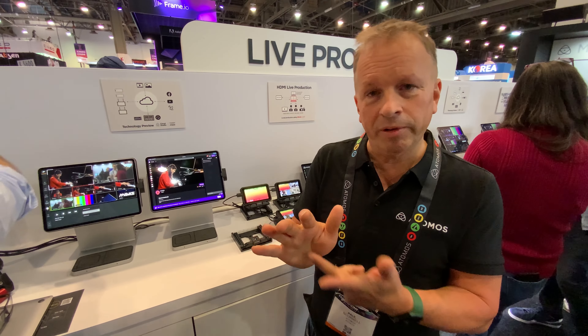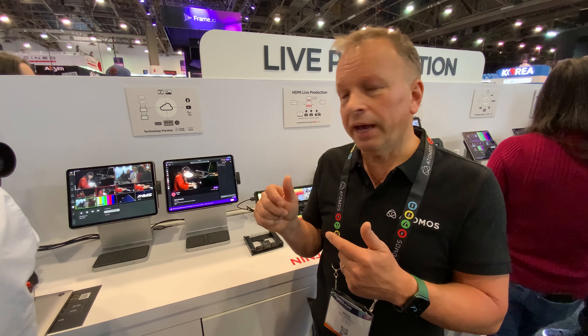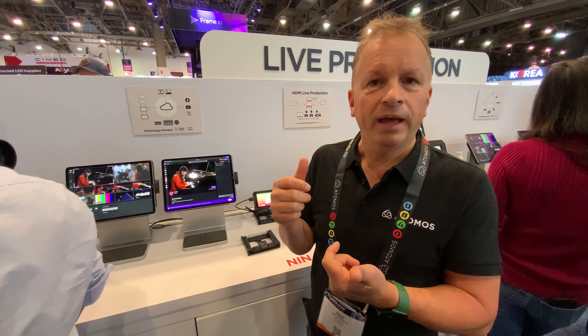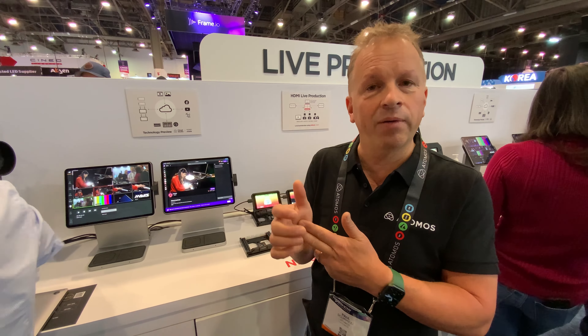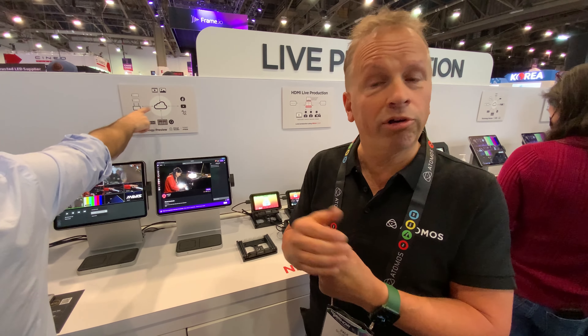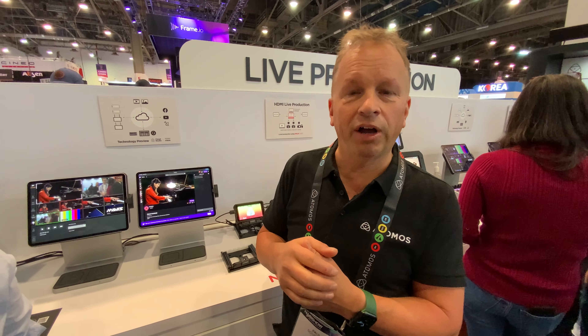The fourth feature rolling out will be file sharing. You'll be able to take your Ninja or Shogun and — as well as recording locally on SSD — share your proxy media to your favorite cloud file sharing service, such as Dropbox or Moxion, where we'll start rolling out these services. That's it in terms of the hardware and Atomos Cloud Studio.